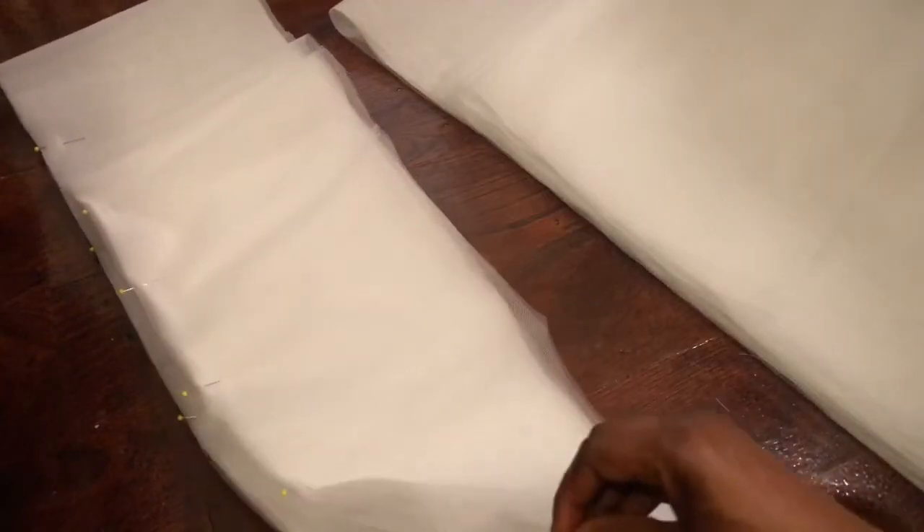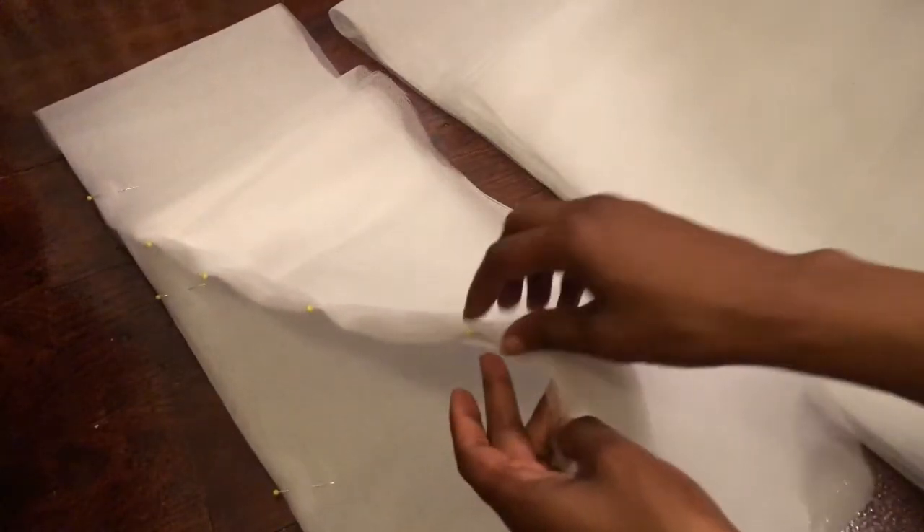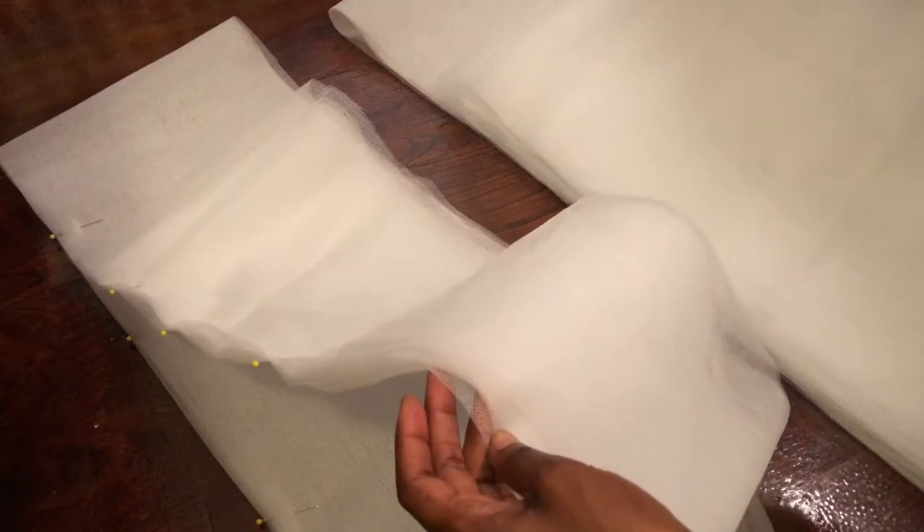I put pins in it to keep it as even as I could. Once I take the pins out and unfold it, there you have your 18-inch strip. This is already measured out to 18 inches, and once you unfold it you will have two layers. So we just turned 10 yards of tulle into 30 yards of 18-inch strips.